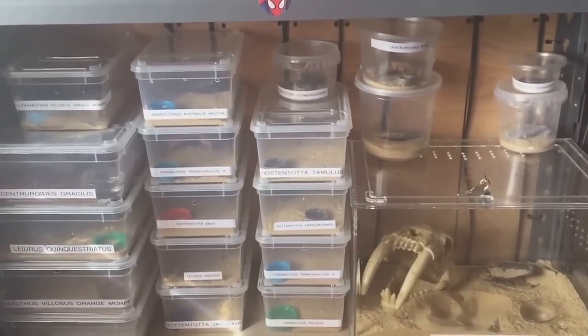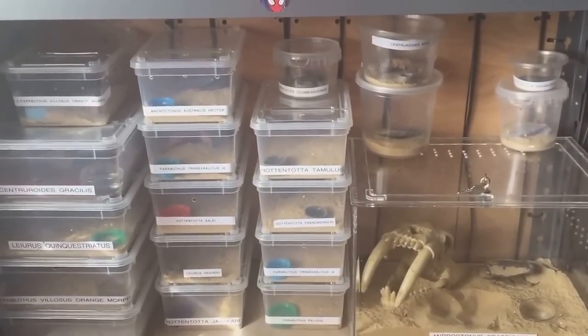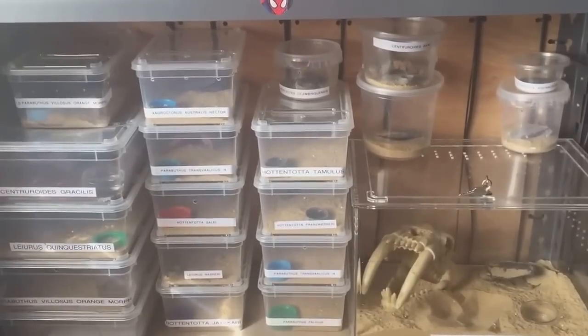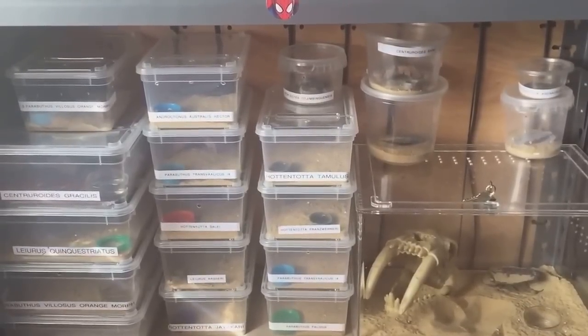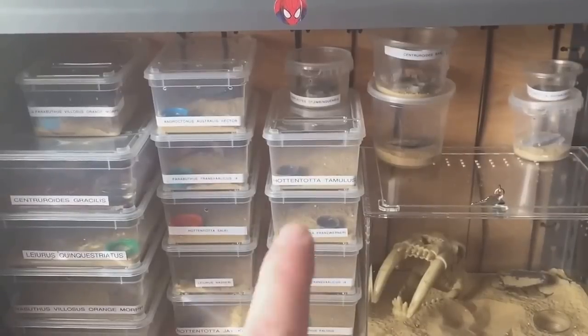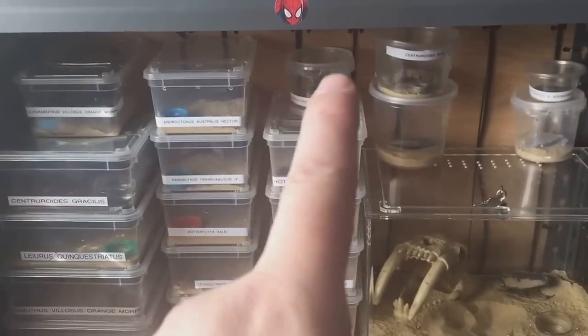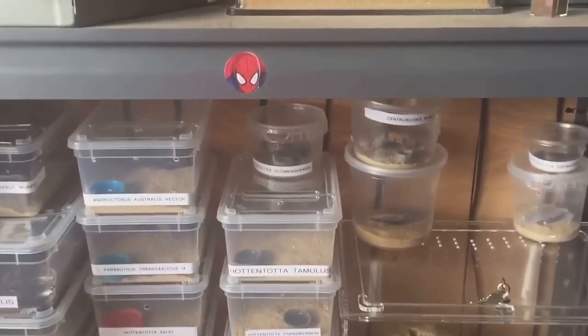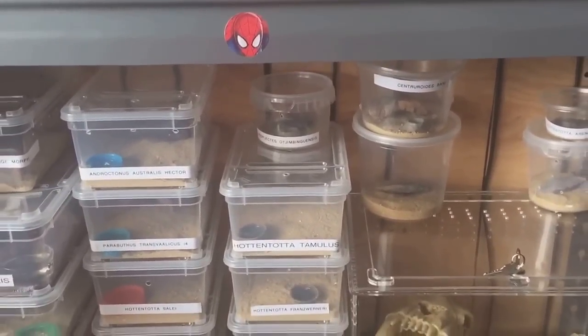Hi everyone, spider-man here. As you can see, this is my scorpion collection — I have 20 scorpions in total. I was looking at my scorpions this morning and noticed one of them has molted. It's this one here, the Uroplectes olivaceous, so let's take a quick look and take it off the shelf.